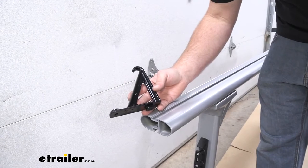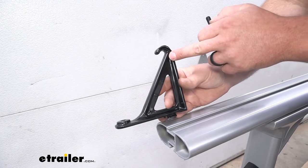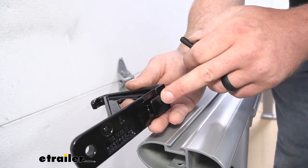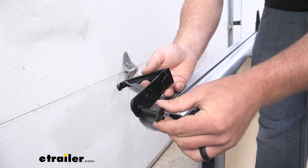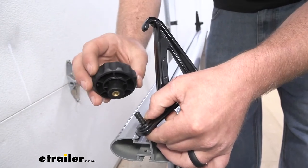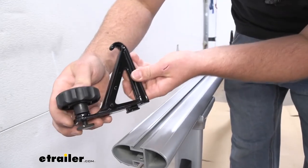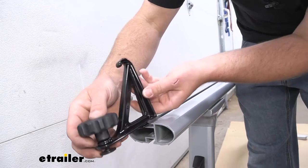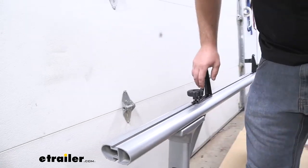Now we're able to install our load stops. We want this edge of the load stop to be facing towards the center of the crossbar. On the bottom, you can see it's going to have one little square piece of metal pre-attached. Take the bolt here that has the square head on it, pass that through the bottom, and on this side we're going to take our knob and just get that going a couple of turns. Line up those squares with the track on top of our crossbar and just push that towards the center, kind of out of the way.